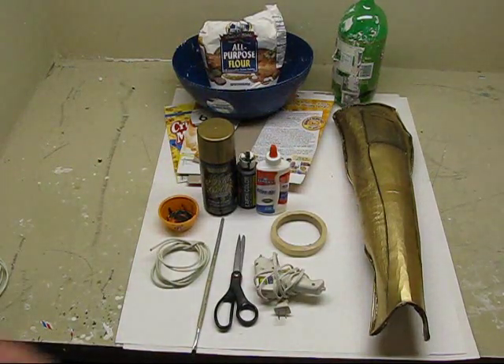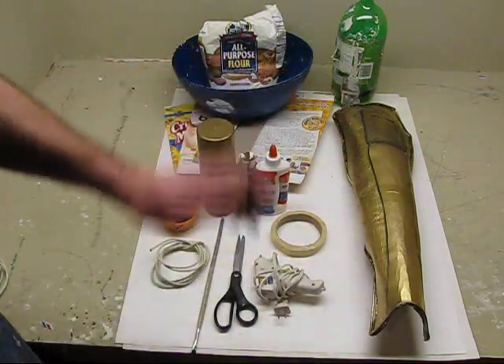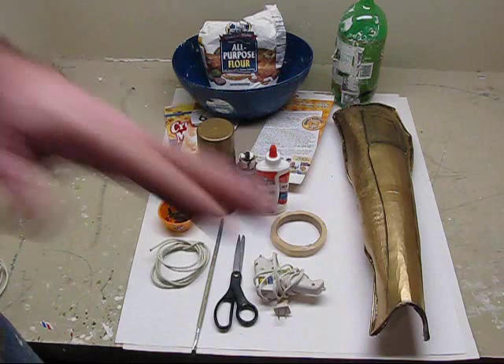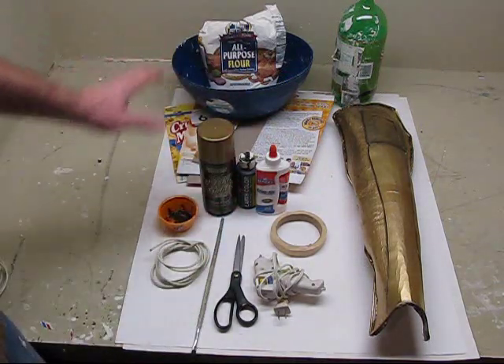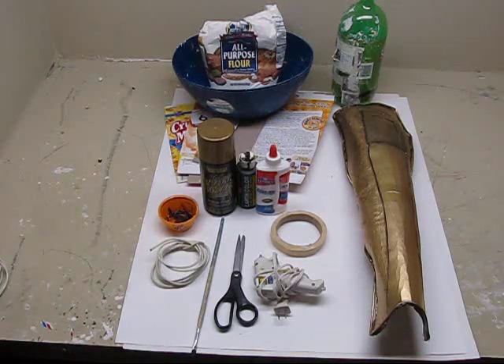I have the templates to make this on my website. You don't have to do much calculating. You can download those, print them up, cut them out, and apply them to the cardboard to make this project. There are two different ones — a left and a right — so you have to be careful of that.